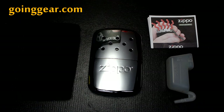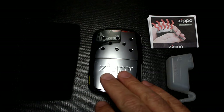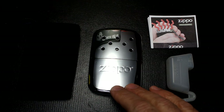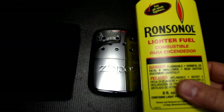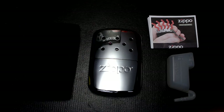Zippo — I've seen these for years. Marshall at Going Gear just recommended it and said I need to try one. So I wanted to give it a whirl. I've used a lot of the disposable hand warmers — they're great, but once they're done, they're done, and you go buy more, which can get expensive. This is a refillable hand warmer using lighter fluid. They recommend Zippo lighter fluid or Ronsonol, and I happen to have some Ronsonol.